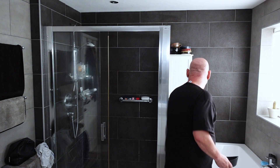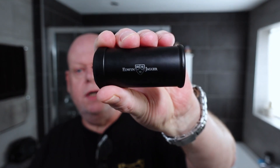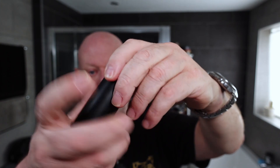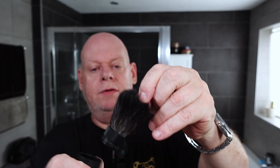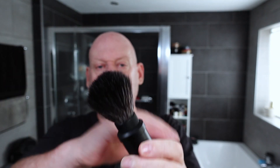Right, what am I using today? I'm going to use the stuff I'm taking with me on holiday. The razor, the bowl, and probably the brush. I'll take my Edwin Jagger travel brush. All you do is unscrew the top, pull it out, screw the ring back on, and screw that on there. So that's the brush I'll be taking with me on holiday.